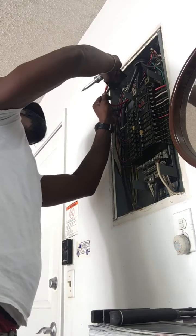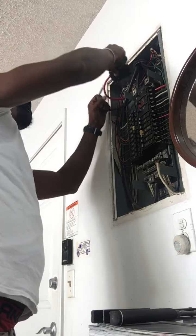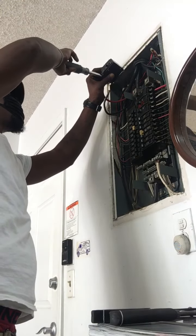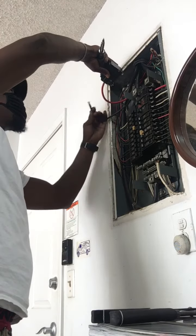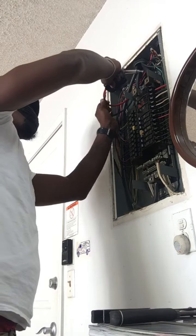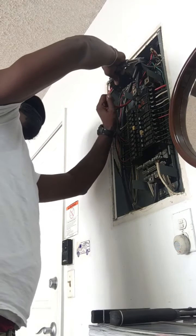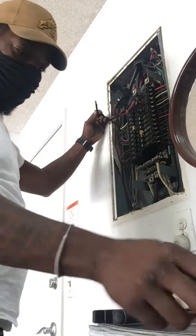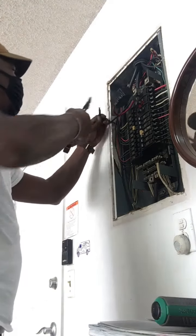I'll show you one over here. You see the rail system? It's all one piece of steel. It's a big difference between the Chamberlain and the LiftMaster. The motor is the same, but the rail is heavy duty for hurricane doors.